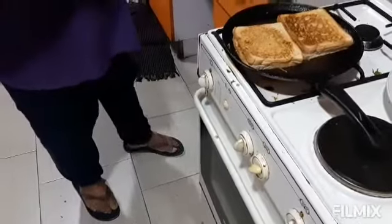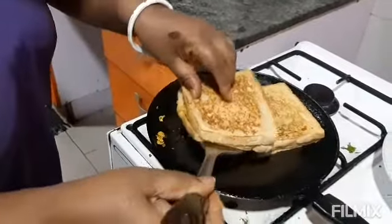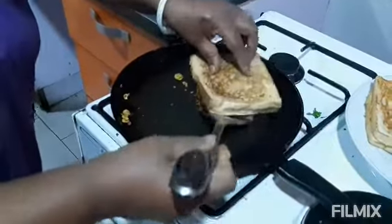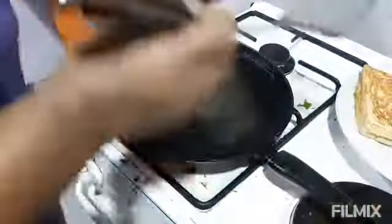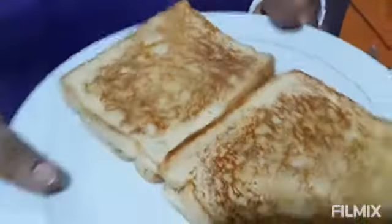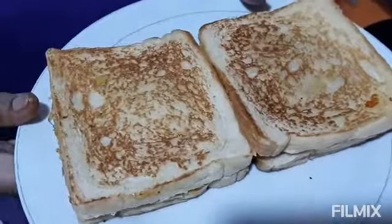I think from the other side our toasties are ready. I am removing them. Here are the egg toasties for dinner! Hope you like the recipe and will make the same. Thank you so much!